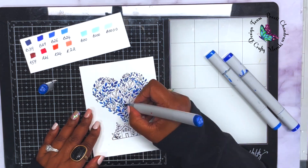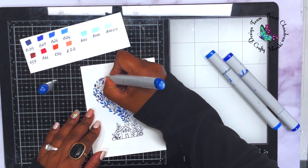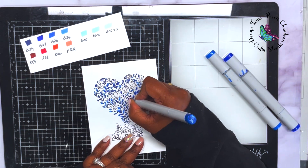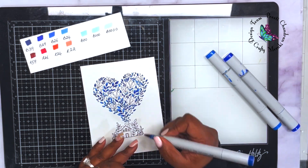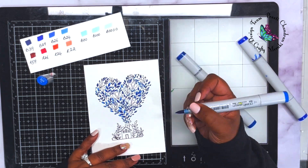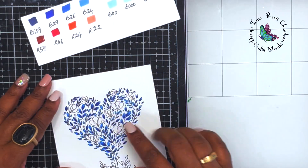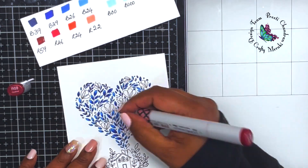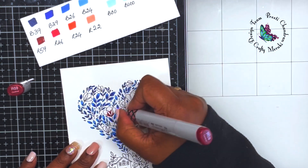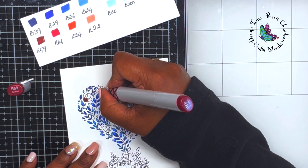I'm quickly coloring up the remaining blue leaves — I'm coloring only the leaves in this stamp set. This stamp set also has some flowers and hearts, and those are the ones I'm going to color in red. When you use a pop of color, it's always nice to use a complementary color. Looking at a color wheel, red is exactly opposite to blue.